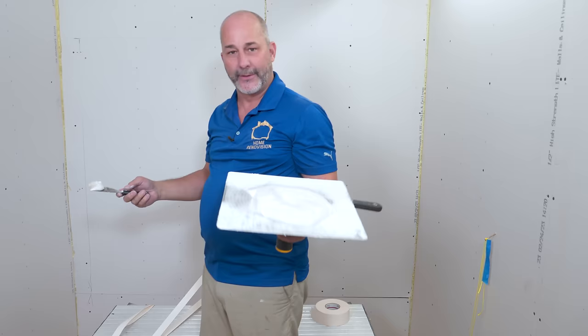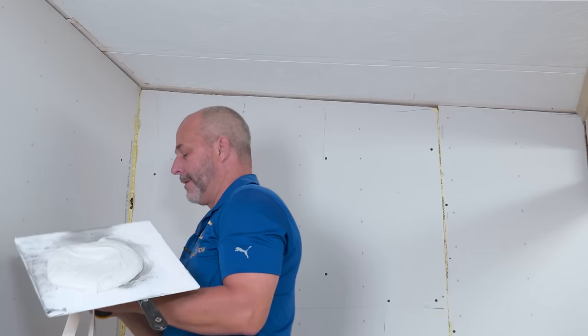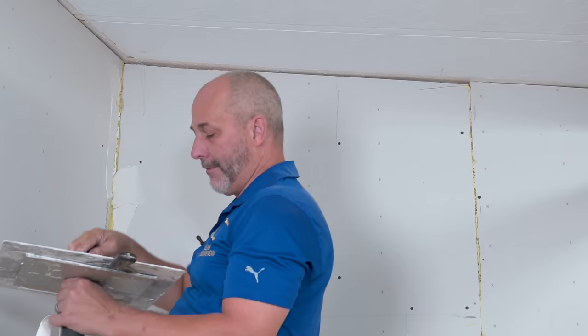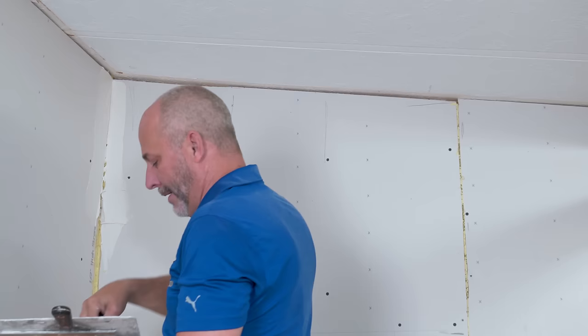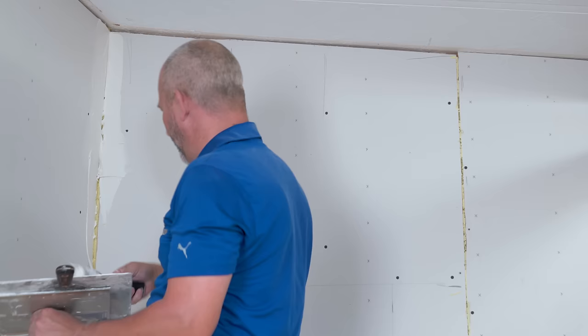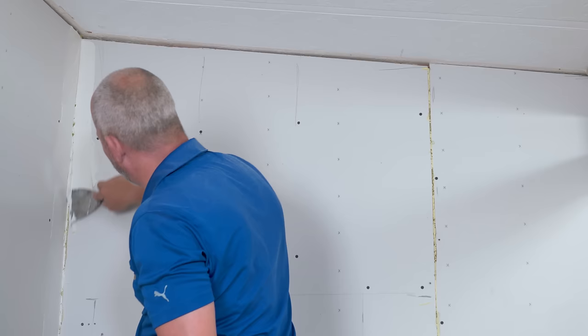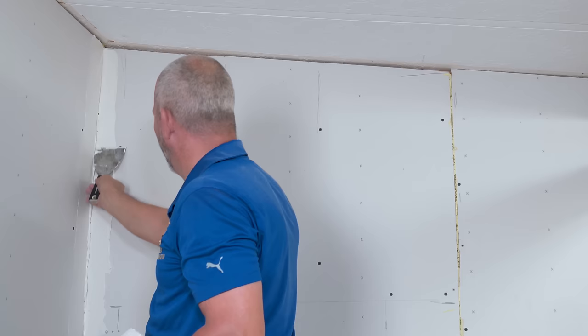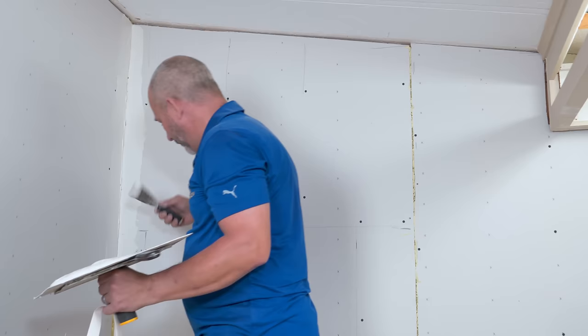Everything else is measuring and cutting with the right tool for the job — this is an art form, and once you've mastered it, you'll never have to hire a contractor again. It's just a matter of putting mud on both sides and bedding the tape into the mud. Today everybody's seeing the videos and the short reels and TikTok, and there's a lot of drywallers posting content with all those really fancy materials. Homeowners are never going to have those tools.